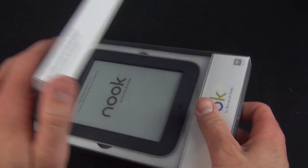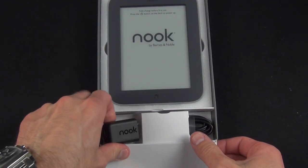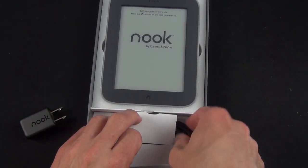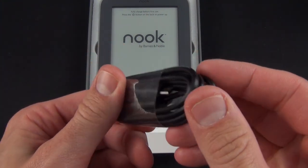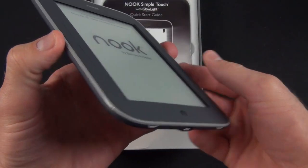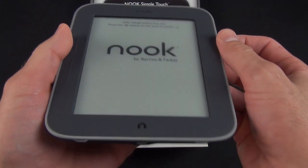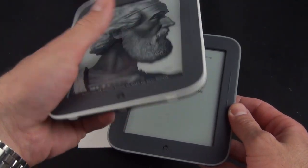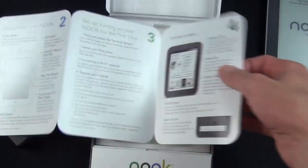We're just going to twist this to open the lid and there is our Nook Simple Touch. Down here we have our compartment with our USB wall adapter so you can plug this into the wall to charge it, or connect it to a computer. We have our micro USB cable here — a standard USB to micro USB connector. Here is the Nook Simple Touch, and also a quick start guide which shows us how to use it.